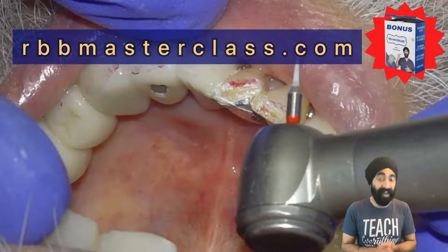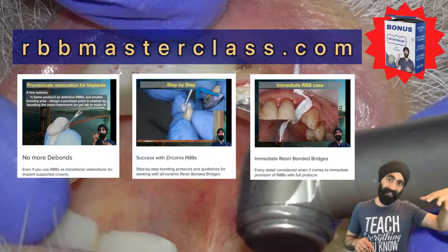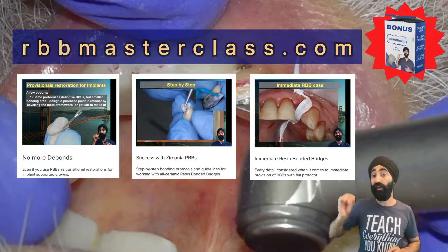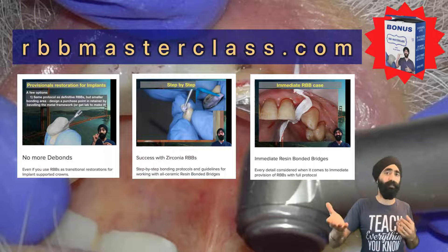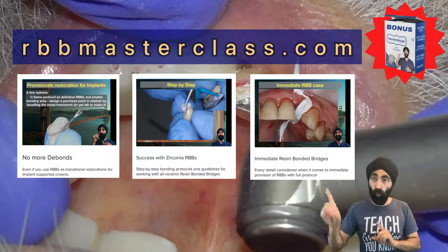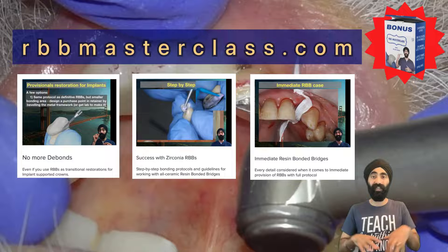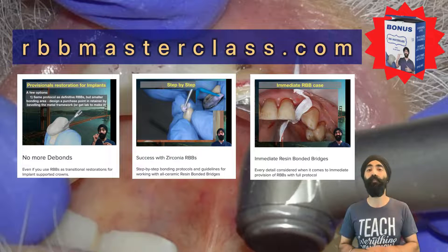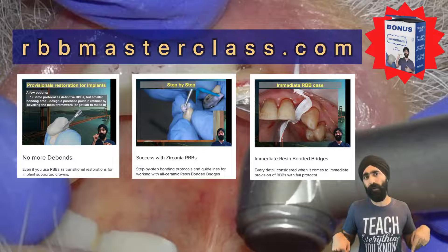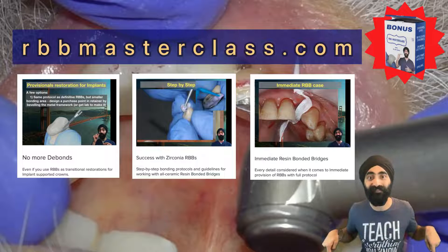If you'd like to learn more, I have a super valuable course called the Resin Bonded Bridges Masterclass — RBB Masterclass. It covers the A to Z of resin bonded bridges, both metal-based and zirconia-based, how and why the design you saw here is not ideal for lower incisors and how you can improve on it, and also when you should re-cement versus when the design is not good enough and the patient needs to consider a new one for a predictable result. Check it out at rbbmasterclass.com — it's around $90 at the time of posting and lots of dentists give great reviews. Comment below and subscribe if you like this kind of commentary — I can do more of these. Thank you so much, cheers.